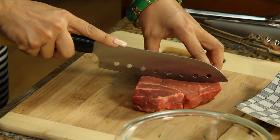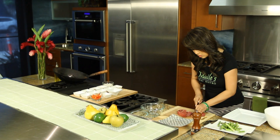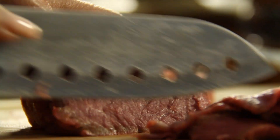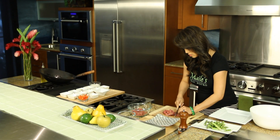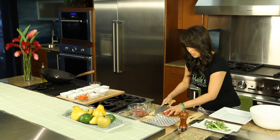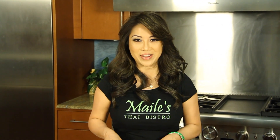Now I have my sirloin — you can use any type of meat — and we're going to slice it thin. Now that we have our meat thinly sliced, a quick wash and we'll talk about our marinade.